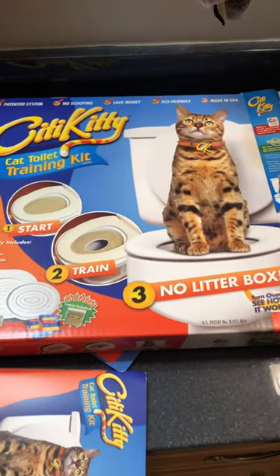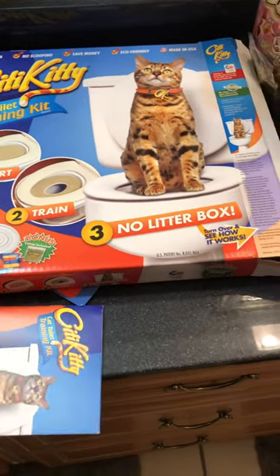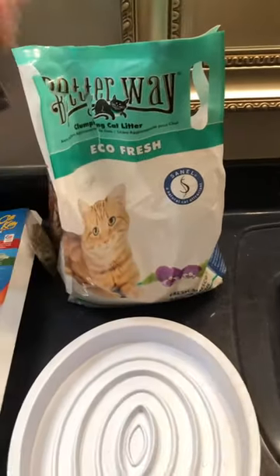So this is what we're using to potty train Gustfer Randall. I got it off Amazon and it all seems pretty simple. It came with everything that we needed except they recommend you use flushable cat litter, which I also got on Amazon. They may have it in stores, but it's just easier.